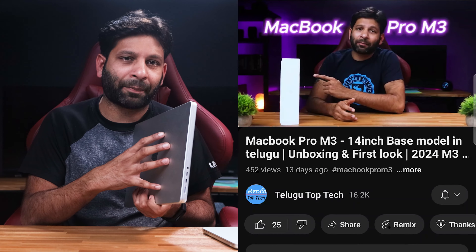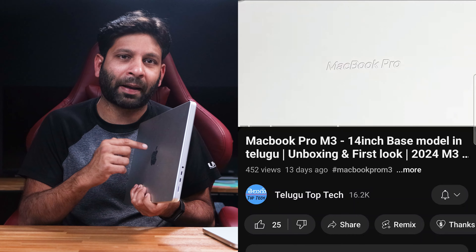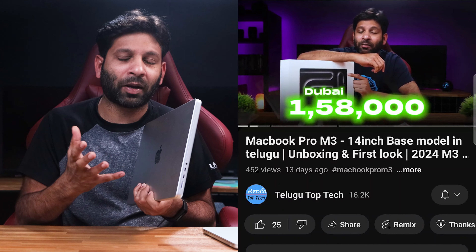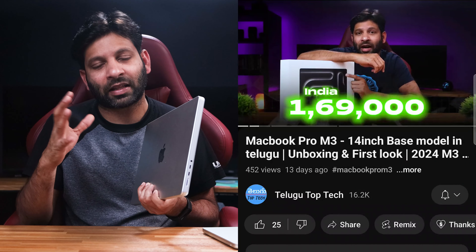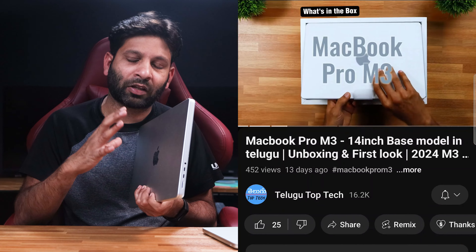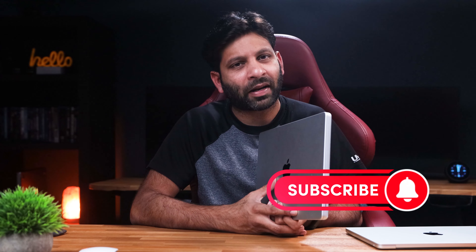The M3 MacBook Pro 14-inch model will have the same price in this country — like in Dubai, India, or the US. So I will show you in the unboxing video and explain it to you. Welcome to my channel. My name is Vijay. You are looking at Telugu TopTek. Please click the red subscribe button and the bell icon. Let's get started.